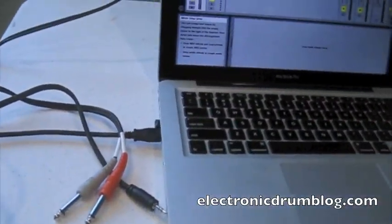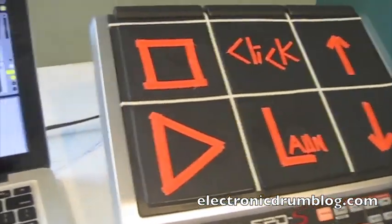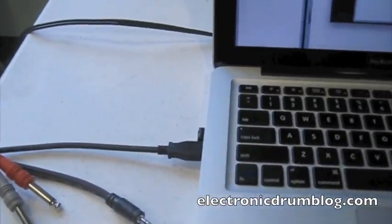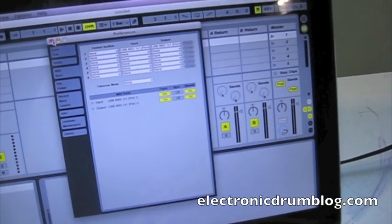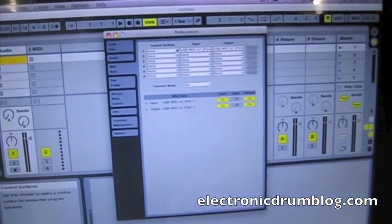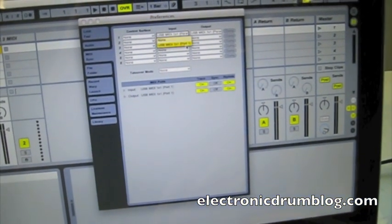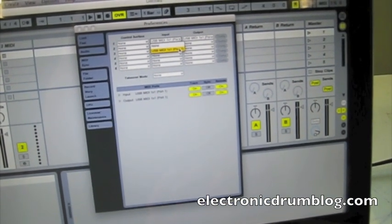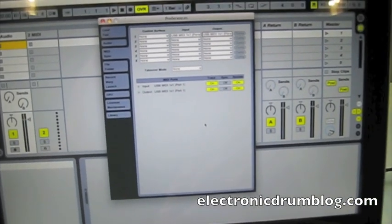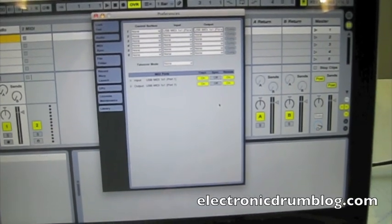It goes via USB to the computer. Whenever you plug your cable into the back of your SPDS and plug it into the computer, you're then going to go to Live, go to Preferences, and Control Surface — set to None — but you go to Input and it should have a spot for USB MIDI 1x1 port 1. The output is also the same thing. Track on, remote on, sync is off.